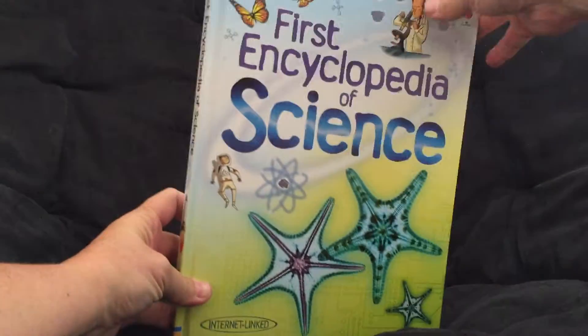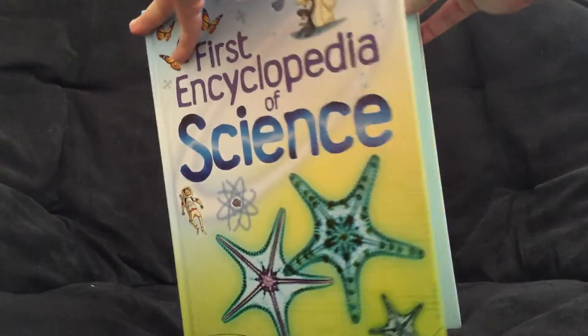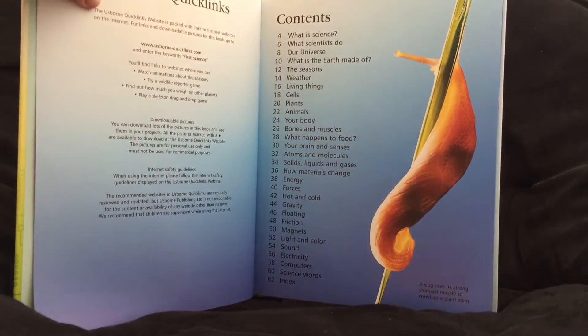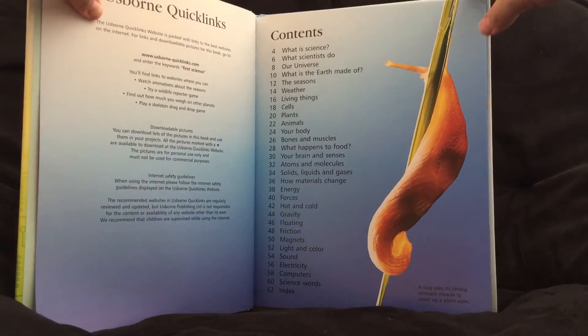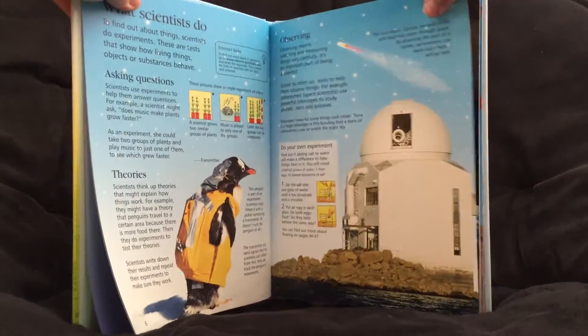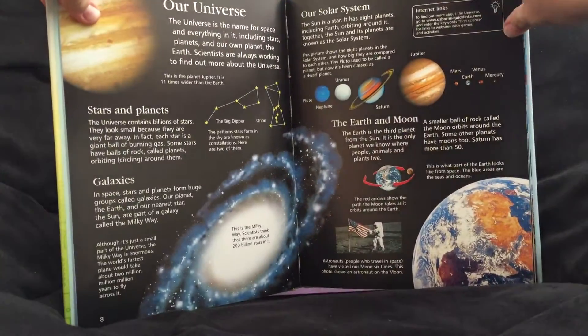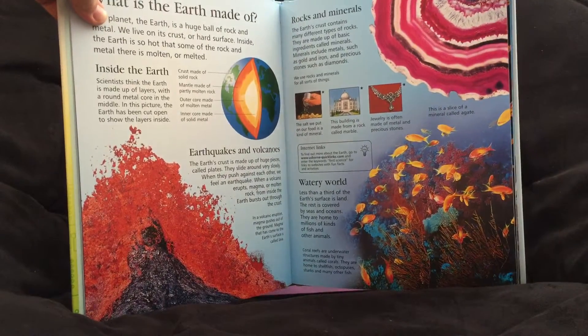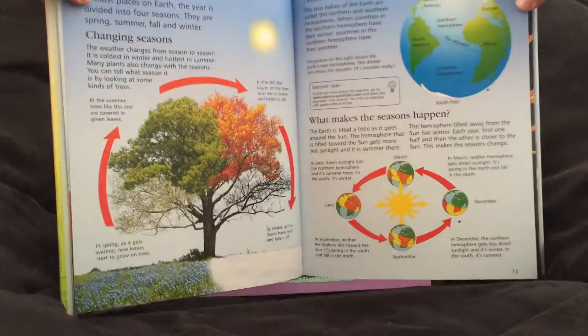This is the First Encyclopedia of Science. There is the table of contents. This is really cool — great illustrations and the colors are so vibrant.